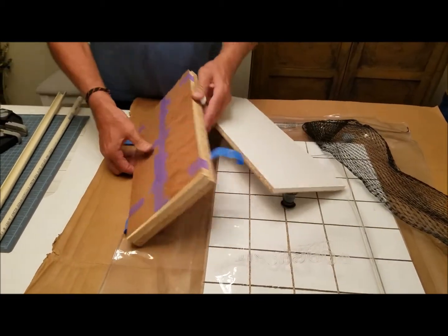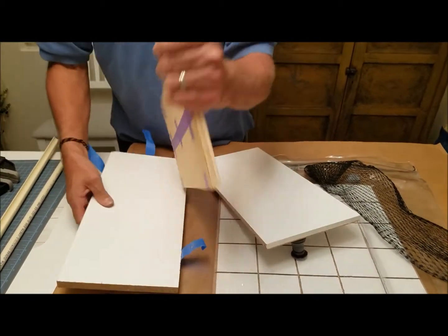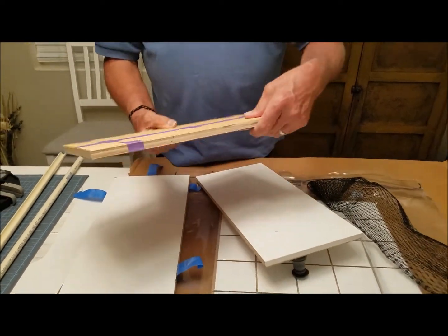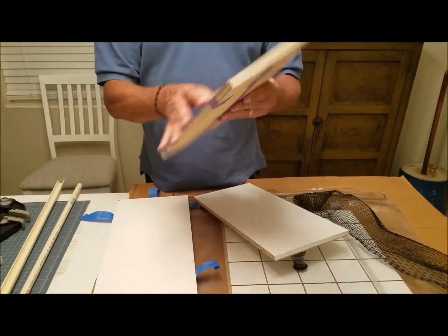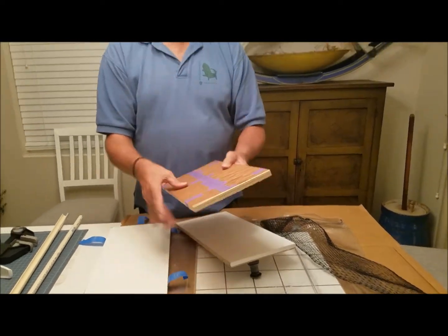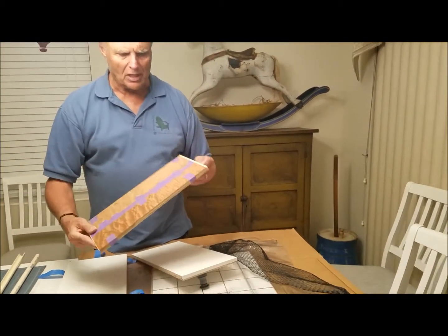We have our board all set to go. I can feel it's damp with the glue that pushed through the pores of the wood. So we'll let this dry overnight before we sand it clean, and when it's all done I'll show you what it looks like with some finish on it.